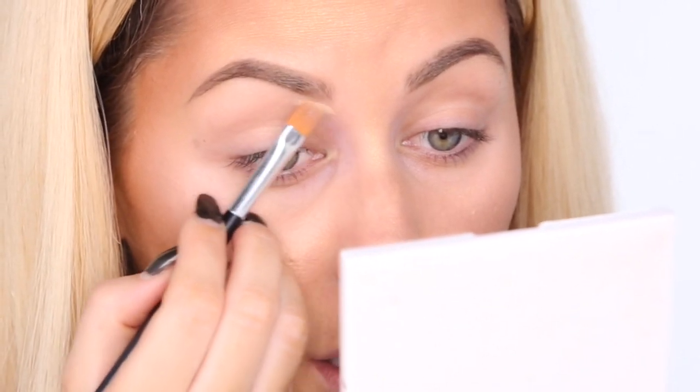It's just a tiny little difference. And this is a number 18 brush from Anastasia Beverly Hills — this is a really good brush for carving.